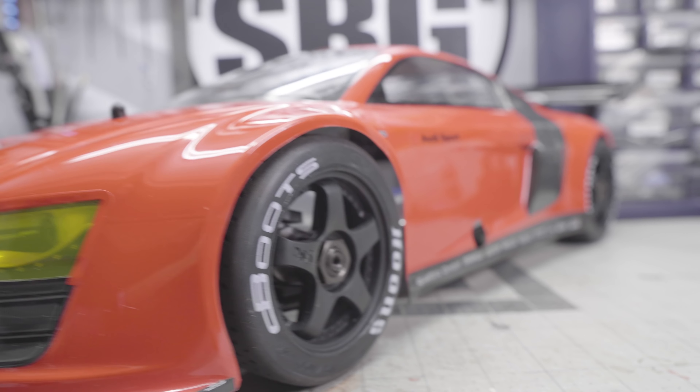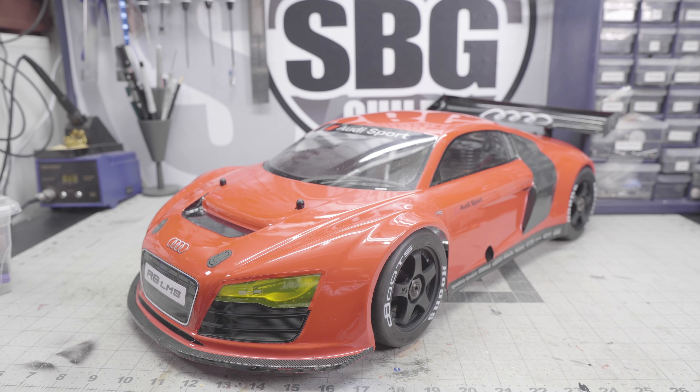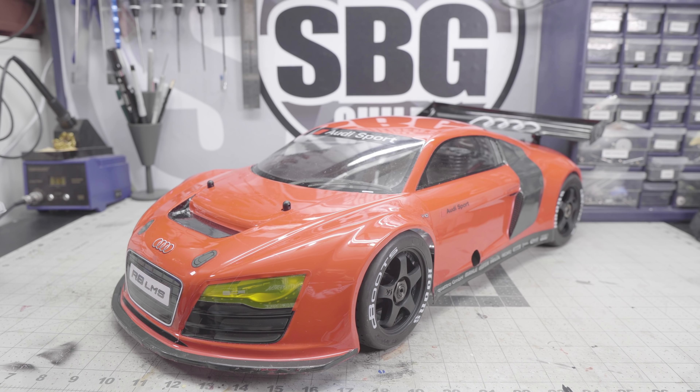I'm really excited about filming the final run. This week I've put on the D-Boots Hoons tires from the Infraction — the fast car that Arrma makes. These offer a lot of smoke; they were designed to smoke. So in that regard, I think we've got that covered.